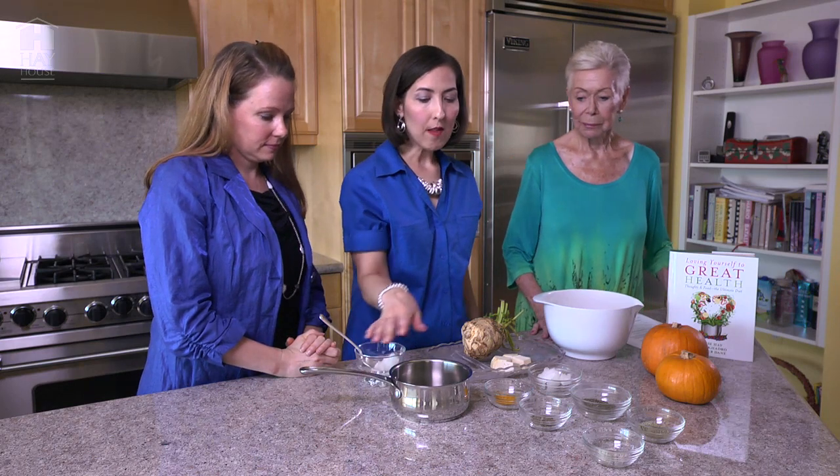Now let's talk about spices. All of our recipes in our book, Loving Yourself to Great Health: Thoughts and Food, The Ultimate Diet, are actually designed to help your digestion — this is one of them. They're also designed to help balance the five or six tastes in Ayurvedic medicine: sweet, salty, sour, pungent, bitter, and astringent. When we make recipes, we're balancing those tastes so that even if you eat this meal by itself, you would feel very satisfied.